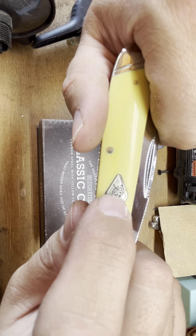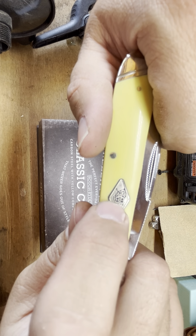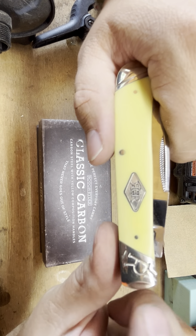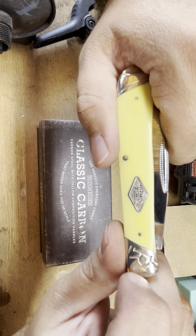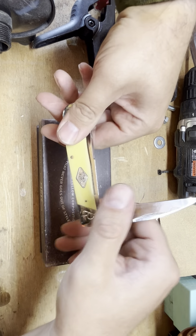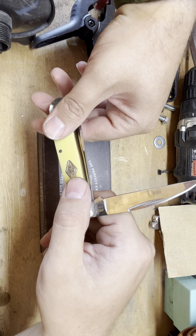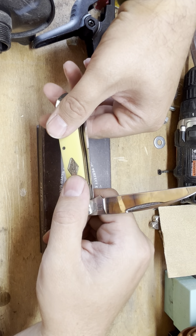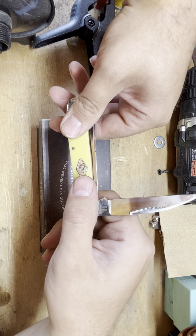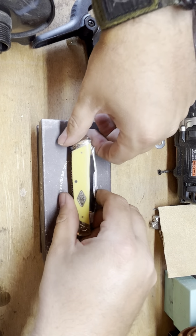It has the 'RNR' and 'CC' markings, which stand for Rough Rider and Classic Carbon — noted for carbon steel. The blades are mirror polished, and the mirror finish on that is pretty nice.